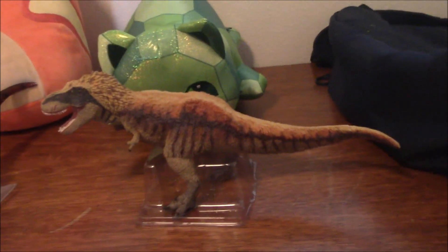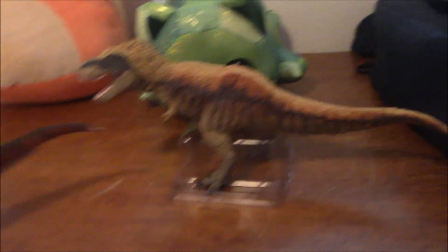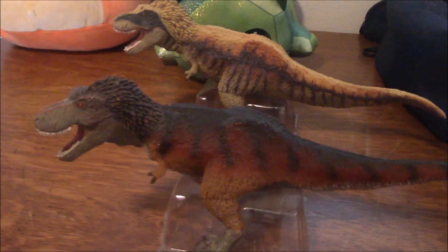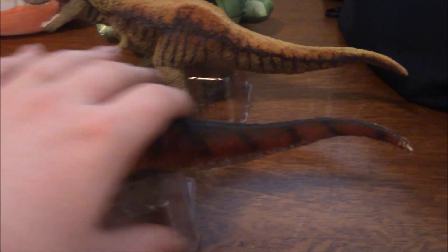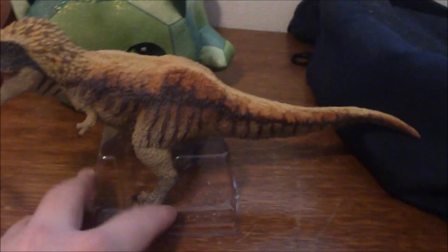Doesn't this girl look familiar? You could say she looks a lot like Jerry. Hi guys, this is Brandon here, and today we're taking a look at the Safari Limited Dino Dana Feathered Tyrannosaurus.